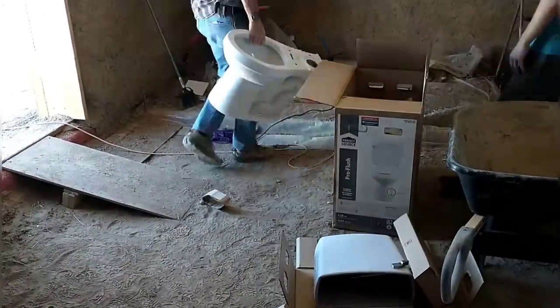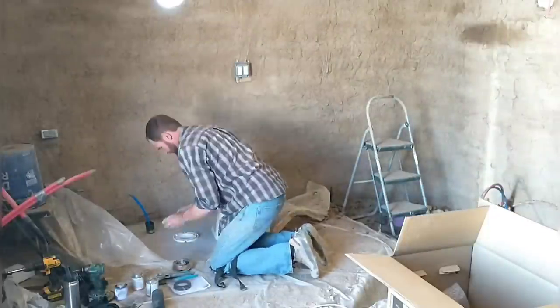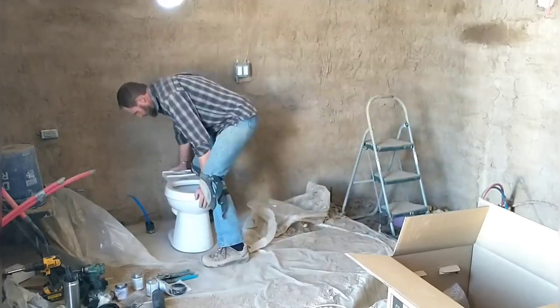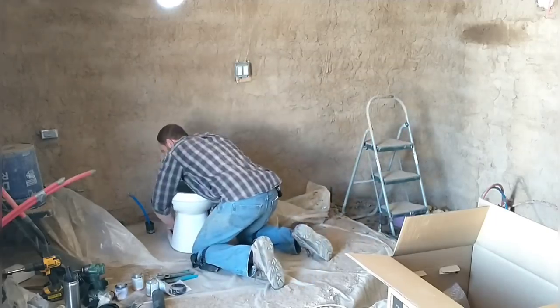We're installing a very base model toilet here. We had considered buying one that had a built-in bidet, but they're fairly costly, and so we decided to just install this base model and then add the bidet as an accessory. I already have the wax ring in place. Now I'm just trying to seat the toilet down on the wax ring, and then I'll bolt it in place.